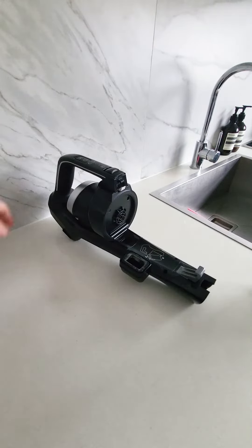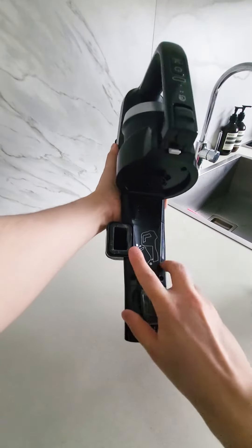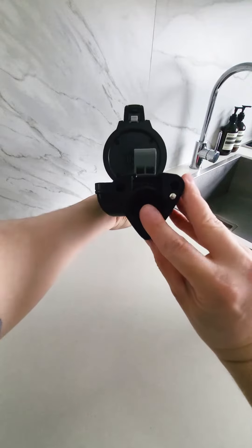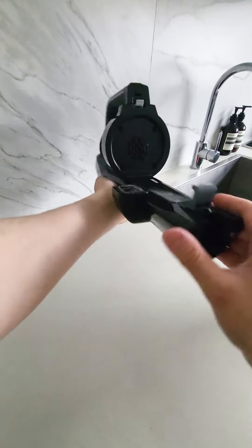While you have the dirt tank removed, it's a good idea to check the handheld unit for built-up dirt or blockages. You can do this by checking the air path where it meets the dirt tank and at the end where the handheld connects to the wand.